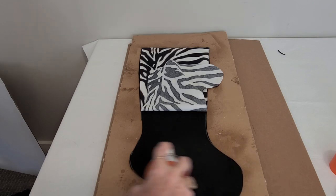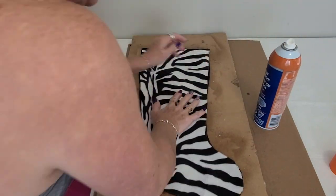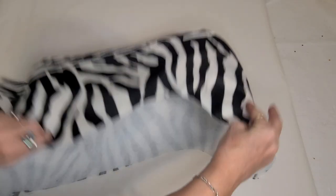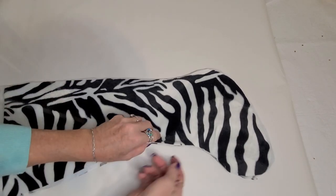Lay them together and then peel back half, apply the spray adhesive, then tap it down and then repeat with the upper section. A little side note here: I actually did some with black felt and some with white felt, and I found that the white felt worked a lot better. It kept the white really white — the black felt tended to make the white look a little less bright.